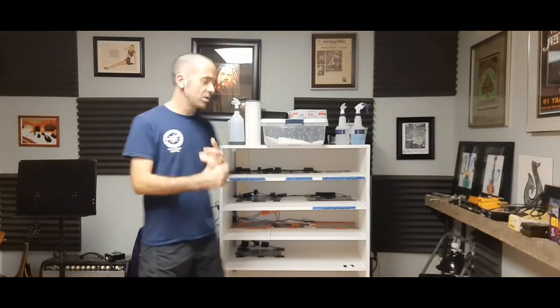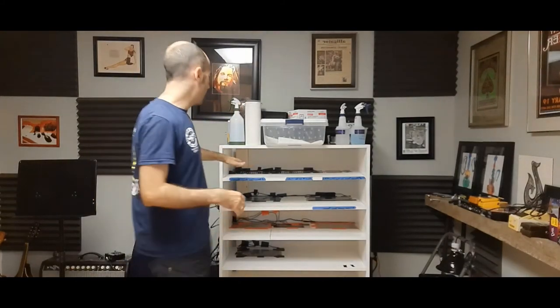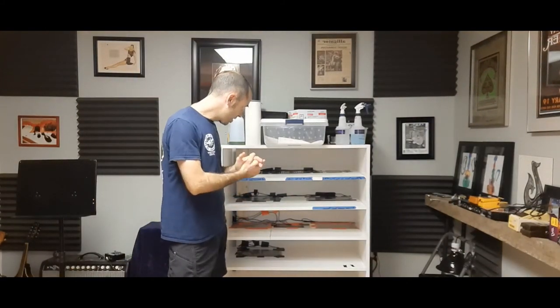The fact is, mites are a real concern, so I want to stay ahead of them. I don't ever want to be treating for them — I want to prevent them. So once a month I pull all the tubs out, and here's an inside look at my rack.